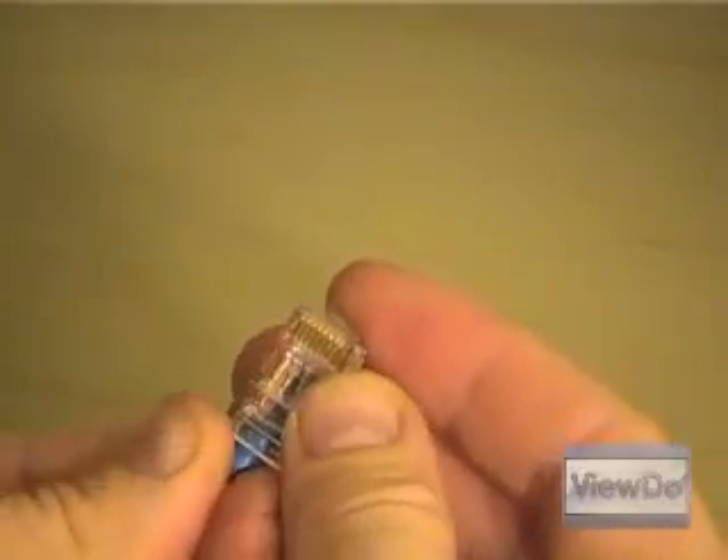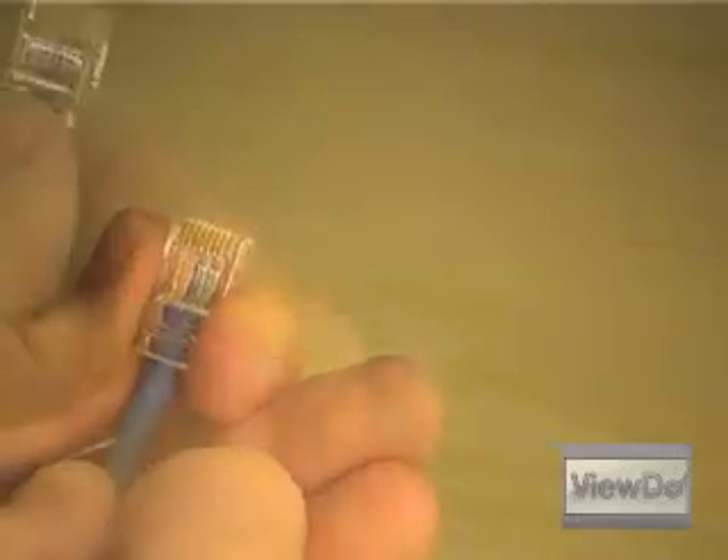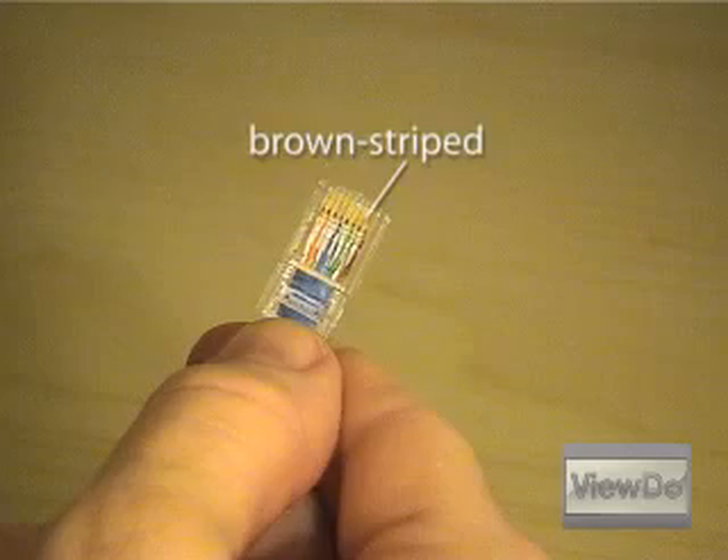Place the RJ45 connector back over the wires so that the colors are visible through the side without the latch. Do one last check to be sure the wires are all still in order: orange striped, orange, green striped, blue, blue striped, green, brown striped, brown.